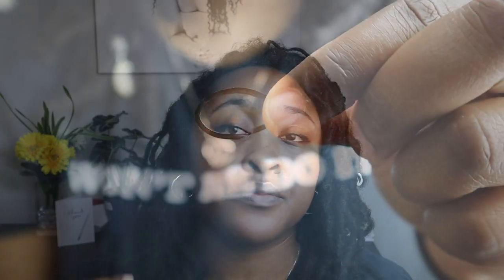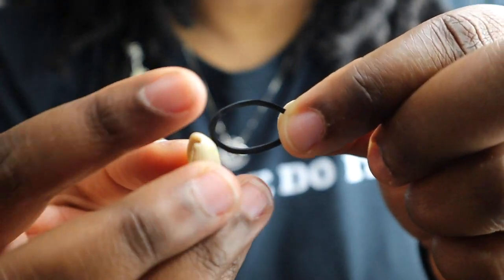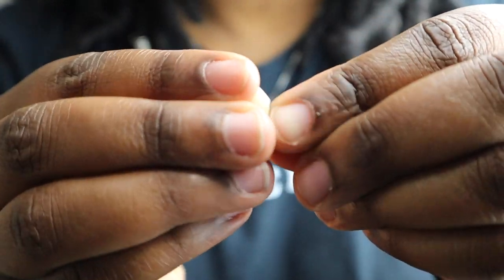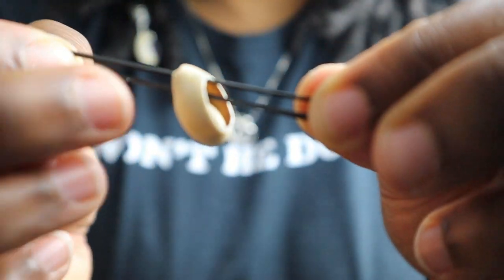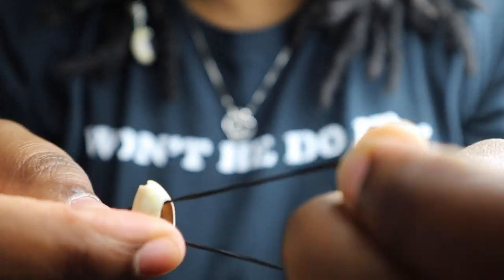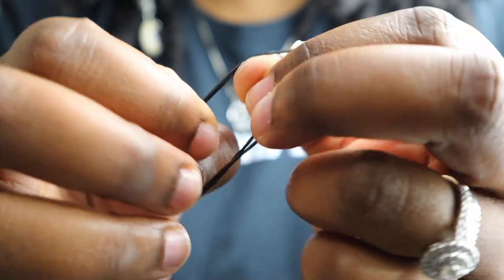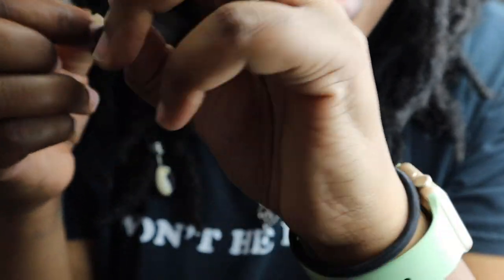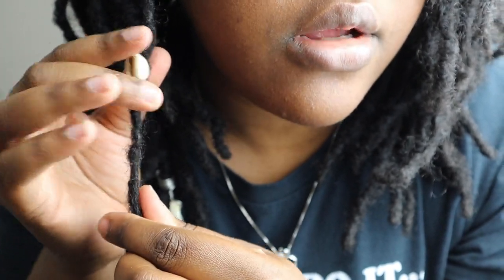For the next method, you'll see how it sits on your loc. What you're going to do is take your rubber band and put it through the back of your shell, then wrap it around and join the ends. Then take the two joined ends and add them to your loc. You can slide it up or slide it down however you prefer.